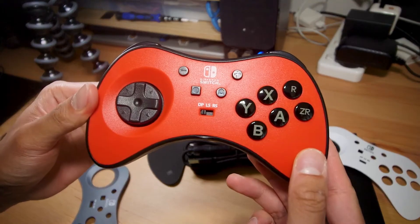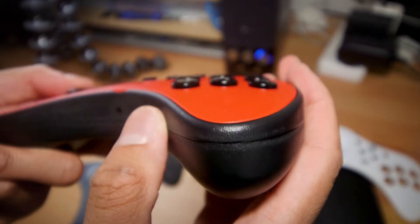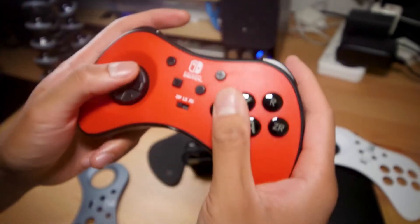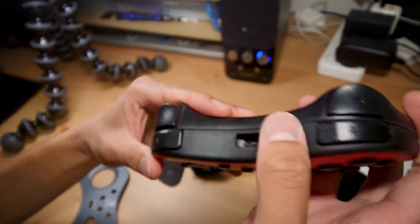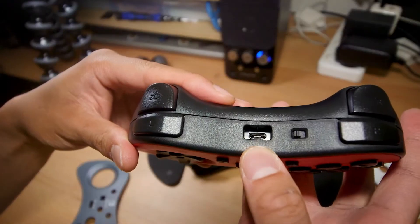Inside the box we have the fight pad, three face plates, a manual, and a cable. On this side of the box we see the included face plates — although one of these might end up looking more like a gray. On the bottom we have red Nintendo Switch branding, and we can see that it is an official Nintendo licensed product, which means they're able to use the colors and everything.